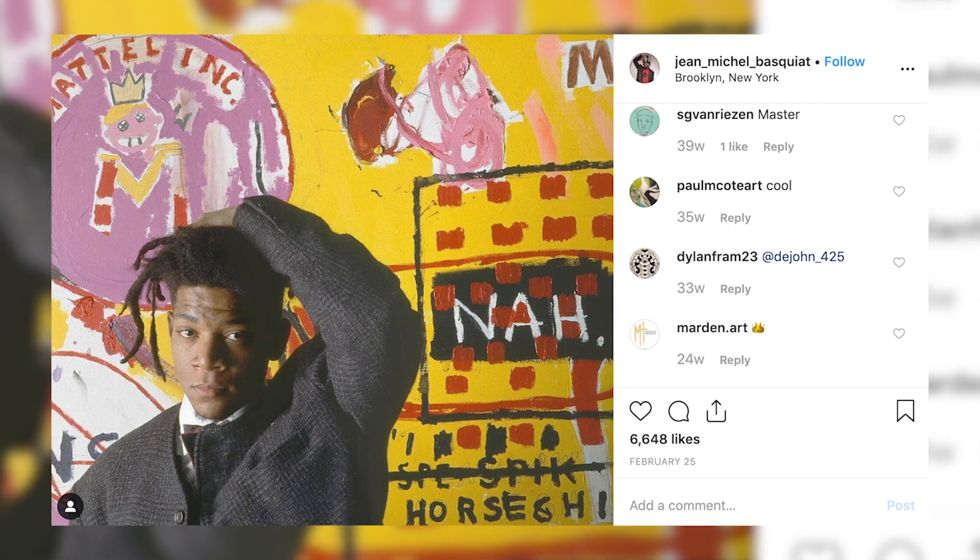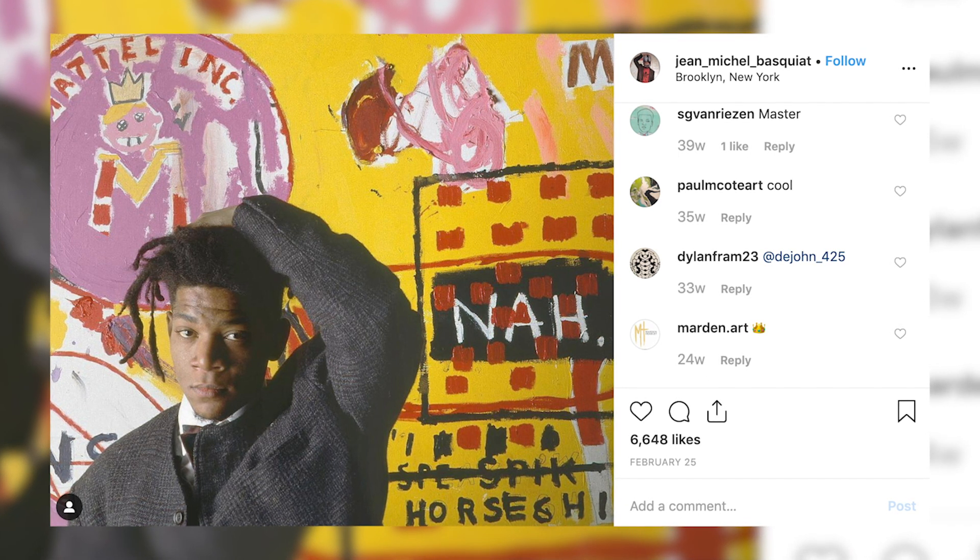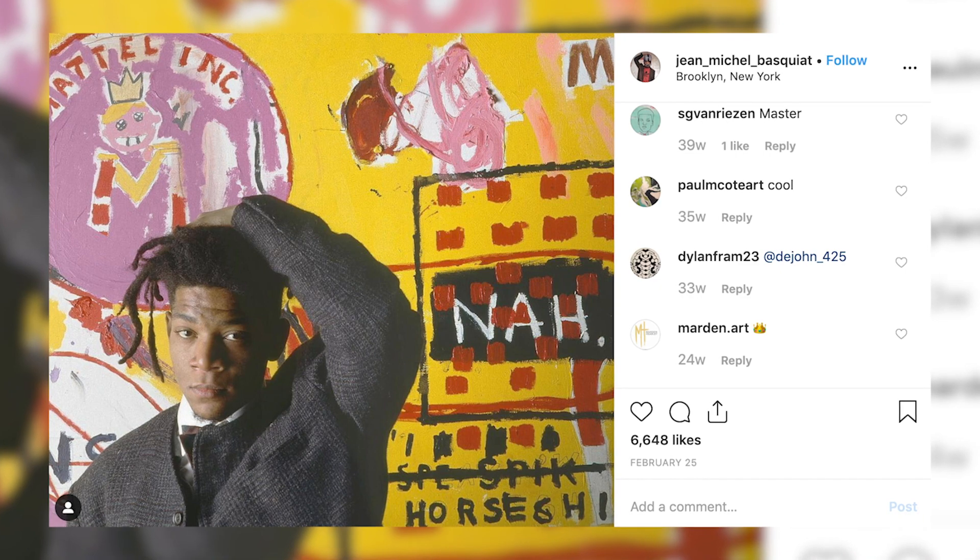You see all these people who have really cool looking dreadlocks like Basquiat, The Weeknd when he had his dreadlocks, Bob Marley — all these people with really nice freeform locks. It's just inspiring because everybody's hair is different and it forms differently.